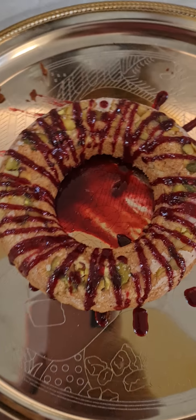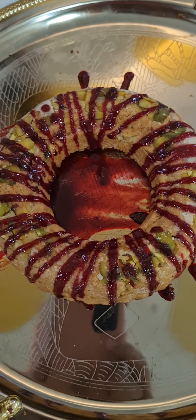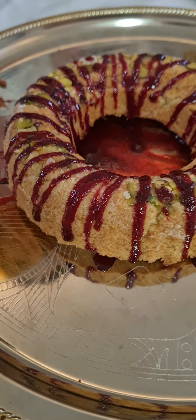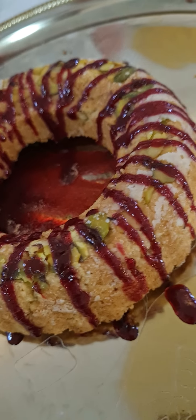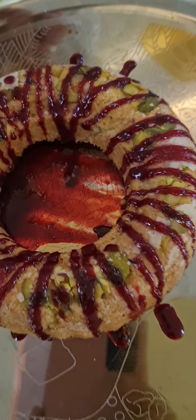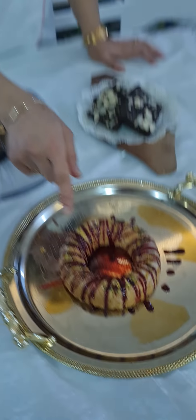Our next is our coconut raspberry with pistachios. This is a bundt mold where I teach how to make a coconut flavored vegan and gluten free cake. We have also put in some pistachios around and I teach you how to make the raspberry sauce from scratch, which I have drizzled on top of my bundt cake to get that nice raspberry flavor with coconut and pistachio.